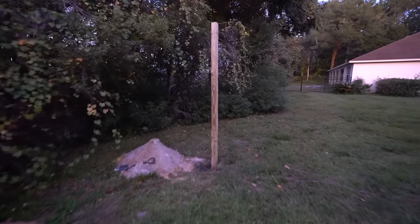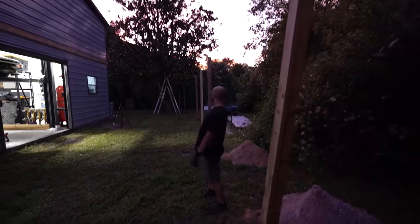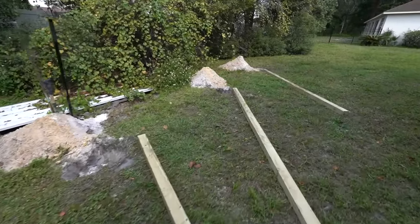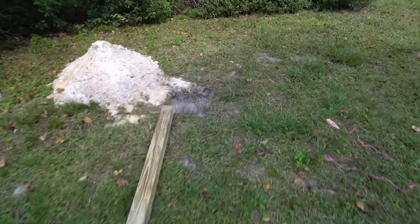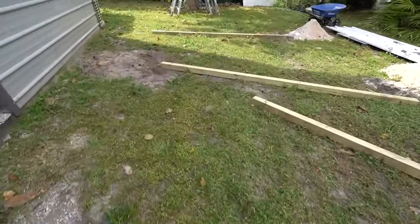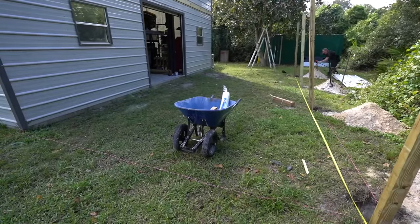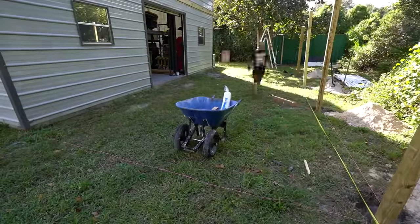Footers are dug and posts are roughly set and cut to length with the laser level. We've got screws in each of the poles to give them something to grab into the concrete. Now we're going to set the poles, get them all lined up and leveled, then start pouring concrete in. Before we started mixing, we had one more round of measuring to do - squaring everything up with cross-measurements, getting the width correct, using the laser level, and holding posts in place with stakes. This is probably the most time-consuming part if you want it to come out right.